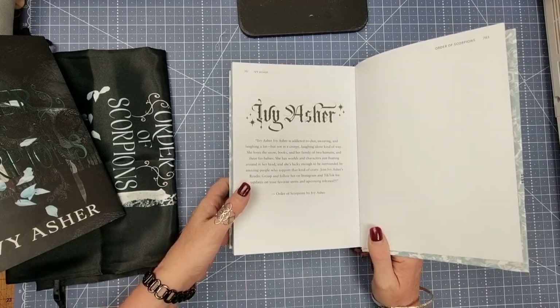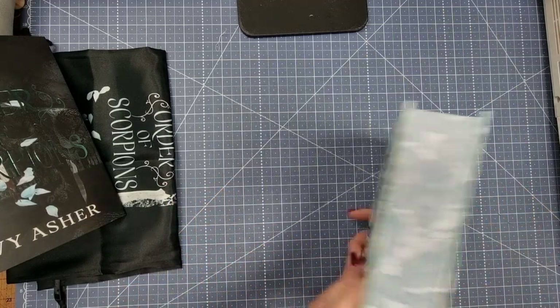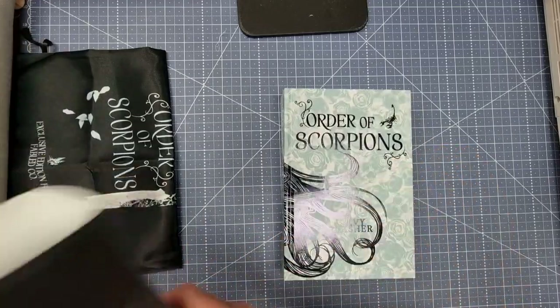Order of the Scorpions by Ivy Asher. So we know that this is a pretty dark and twisted book. Oh my goodness, this book is just absolutely beautiful. I know that my daughter is going to love that artwork — I loved Day of the Dead style art, and I've got a whole collection of diamond paintings that I'm doing, so I love that artwork most definitely. So let's find out what the book is about.